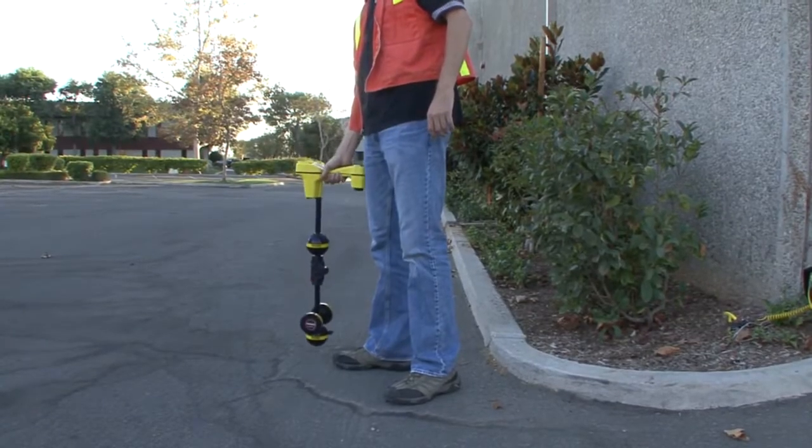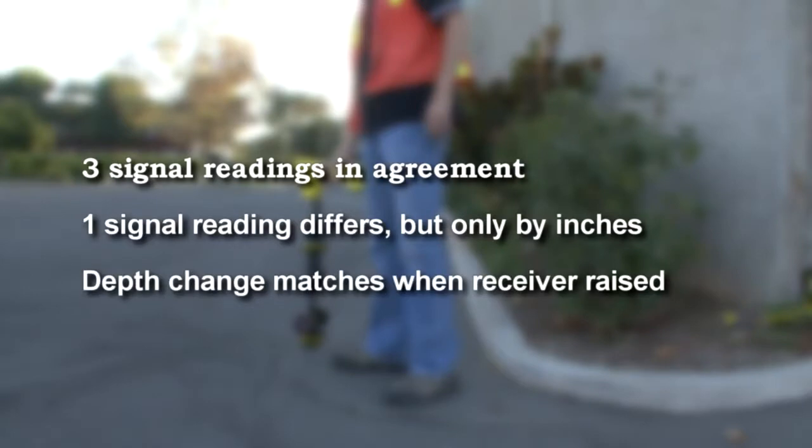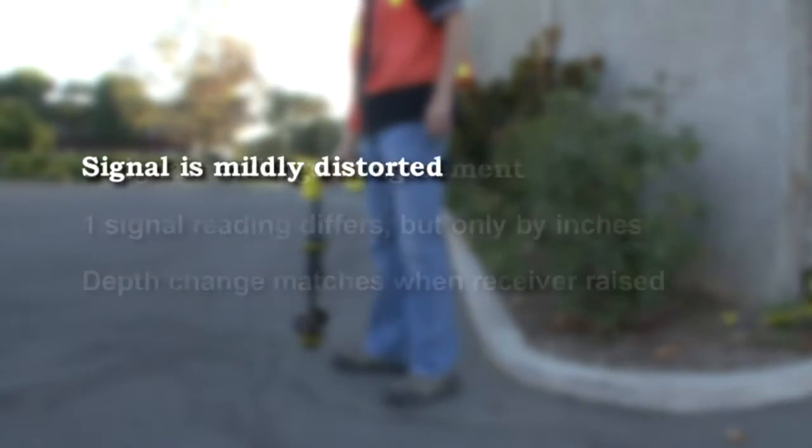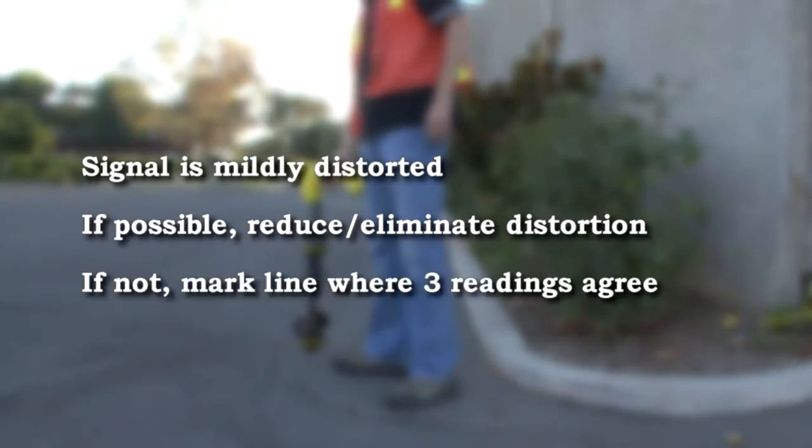Let's summarize what we've just observed. Three of our signal readings largely agree with one another. The fourth is only off by a small amount, and when we raise the receiver, the depth increases by an appropriate amount. Based on these observations, we can conclude that the signal is only mildly distorted. If we were marking this utility, we'd first try to minimize the signal's distortion. If we couldn't, we would base our marks on the three readings that agree.